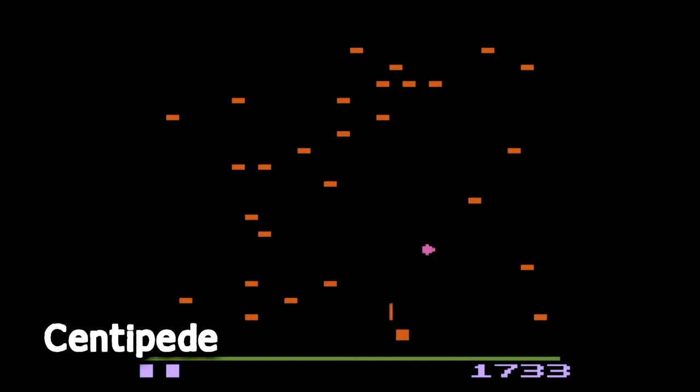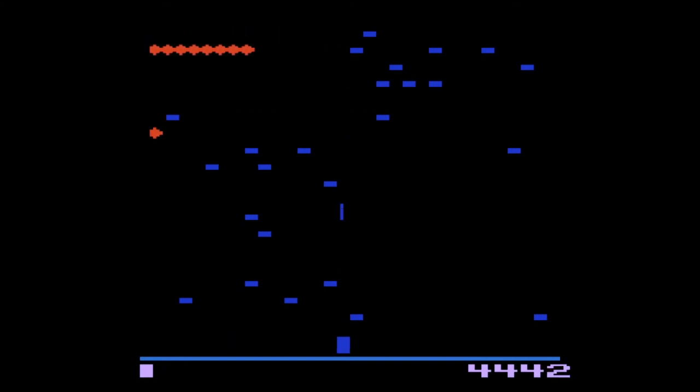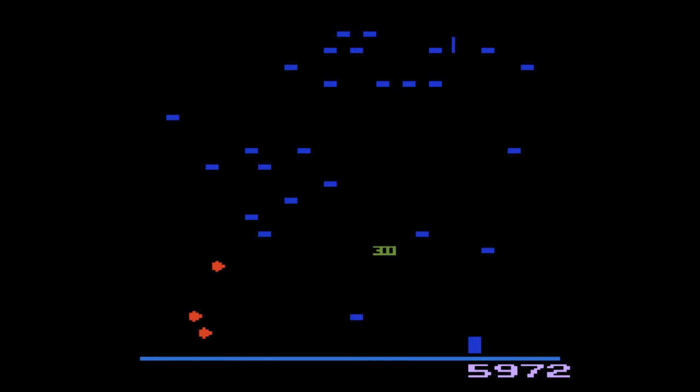Centipede is another heavy hitter — an addictive space shooter in the Space Invaders mould where a centipede comes down the screen towards you. If you shoot and cut the centipede in half it splits into two shorter independent centipedes coming at you. Shooting individual segments turns them into blocks which, if not destroyed, create barriers that make the centipede travel down the screen faster. Unlike other games of this type, you can also move your ship about a quarter of the way up the screen to dodge baddies. It's a great game and one of the highlights of the collection.